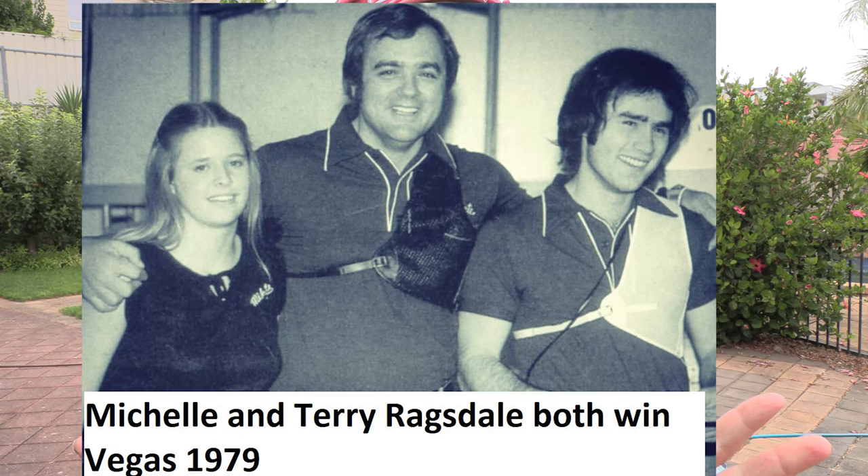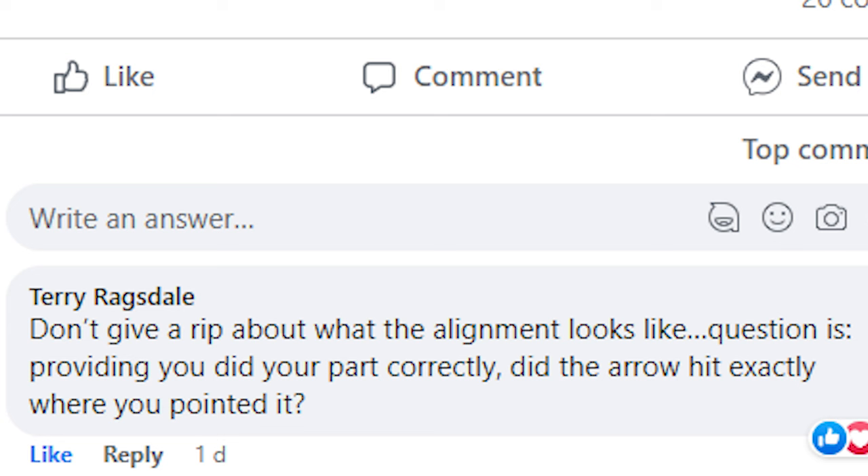Terry Ragsdale, arguably one of the greatest archers ever, used to shoot when bows were old and you couldn't really tune them. He was so good he would shoot perfect Vegas rounds all the time, winning Vegas many times in a row. I challenge anyone to shoot a perfect Vegas round today with a bow built back in the 70s — it's just incredible shooting. His point was: don't worry about tuning, worry about shot execution.